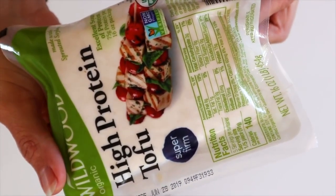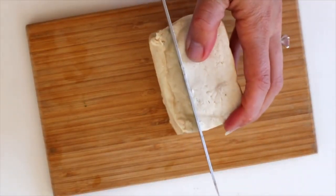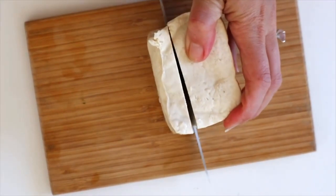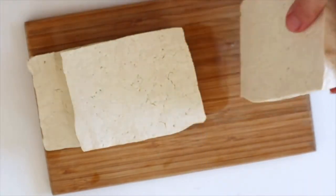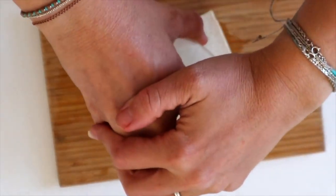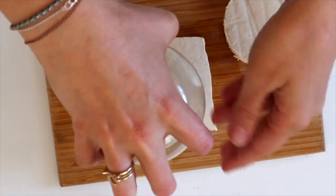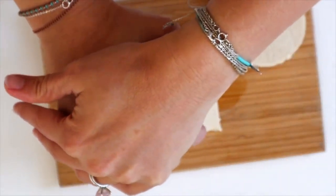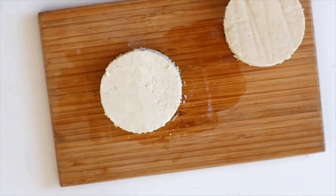While that is cooking, we're going to make the tofu eggs. I like to use high-protein tofu because you don't have to press it — it's super firm and doesn't have a lot of excess water. We're just going to cut this into three chunks so they're not too thick but also not too thin. Then I took a cup to make a round tofu egg patty — you just press it through the tofu until it separates. These are perfect for the little breakfast muffins we're using for this recipe.